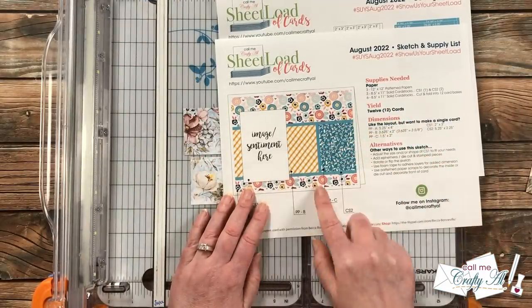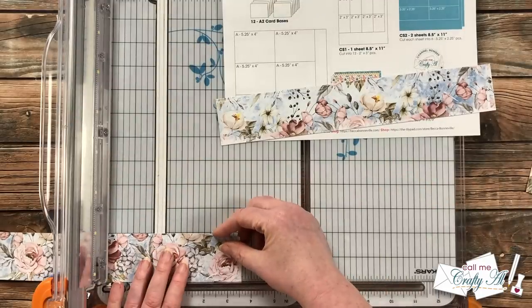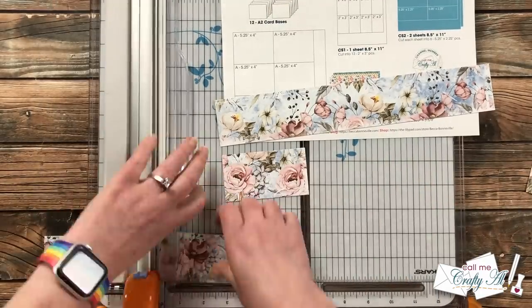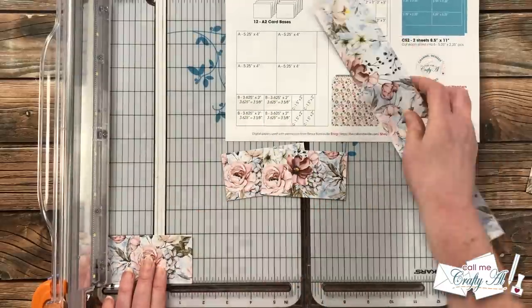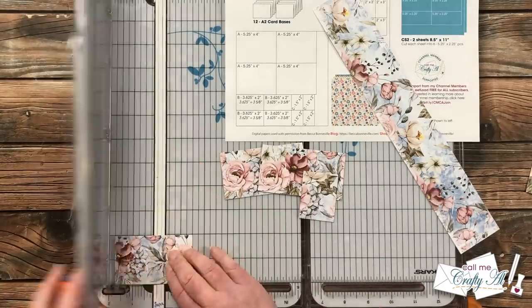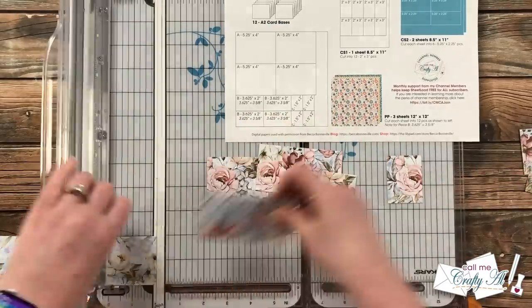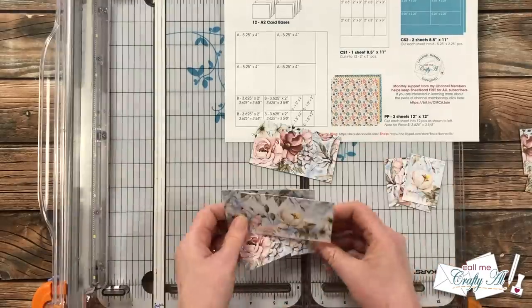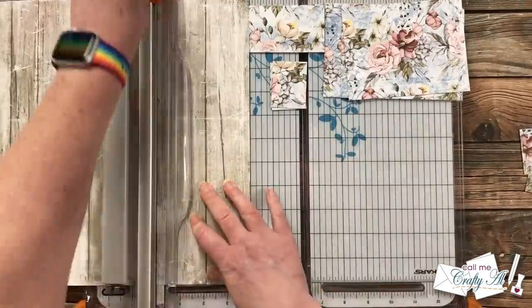That measurement ensures there will be a small gap between the two pattern papers on the strip that goes across the center. To cut those first two pieces from each of the smaller strips to three and five-eighths inches, you'll use the mark on your cutter halfway between three and a half and three and three-quarters. Once those two pieces are cut, you'll cut two more from that same strip that are one and a half inches wide. Set the scraps aside — just wait to see at the end how I decorate the inside and use up almost all of them.